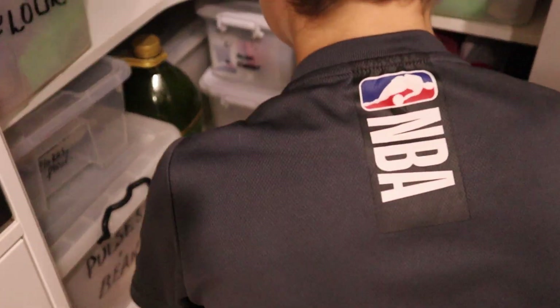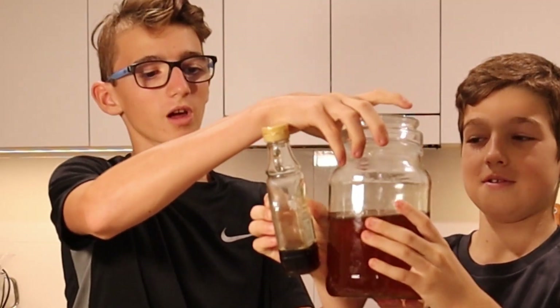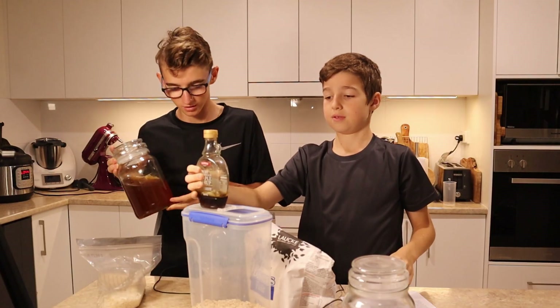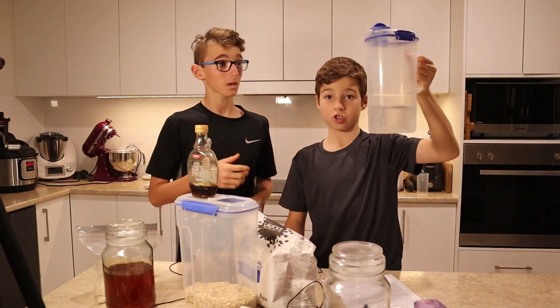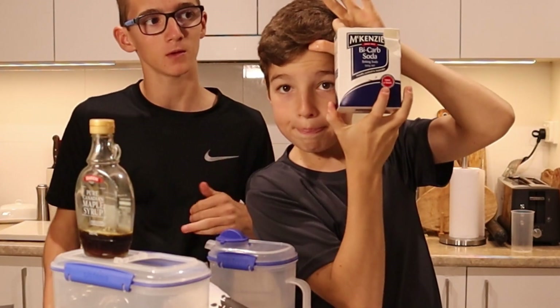What on earth is desiccated coconut? Golden syrup. We actually need to use honey because we don't have golden syrup. I'm going to use a bit of maple syrup as well, just for fun. And some water, some butter and bi-carb soda, which is in a box.